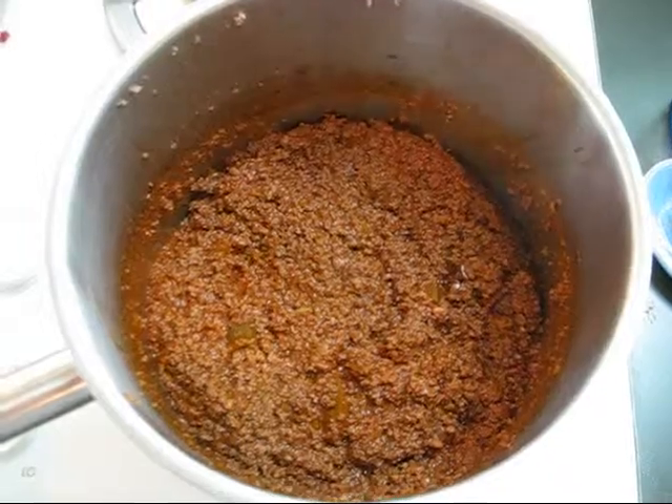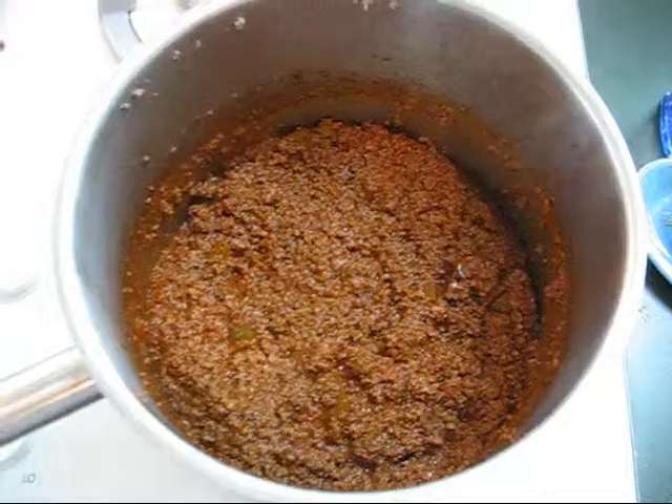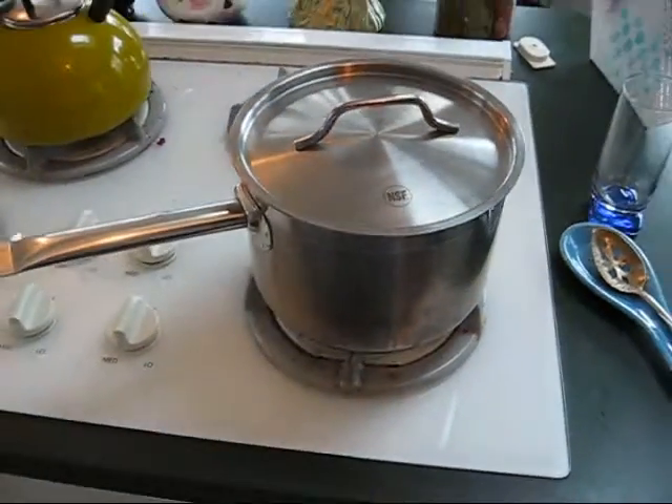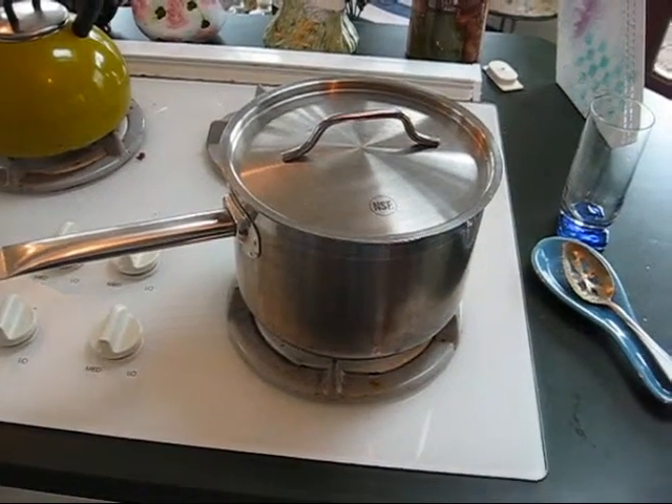Here's our finished product, all done. Now I'm going to turn the heat off and put the lid back on. I'm just going to let it sit here for the afternoon, and by the time I'm ready to make the quesadillas for the family this evening, it should be perfect.